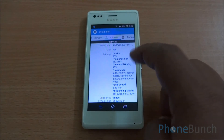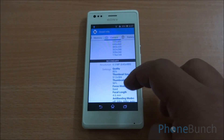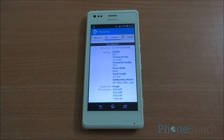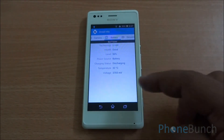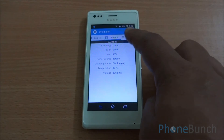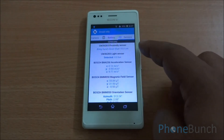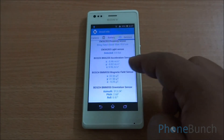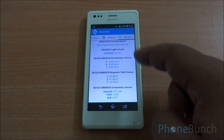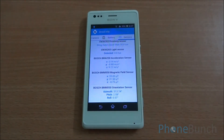The primary camera is a 5 megapixel with LED flash. There's also a secondary 0.3 MP VGA front-facing camera for video calls. There's a 1750 mAh battery. The device has a proximity sensor, light sensor, acceleration sensor, magnetic sensor, as well as orientation sensor — and all of them are working, as you can see with the values changing right there.